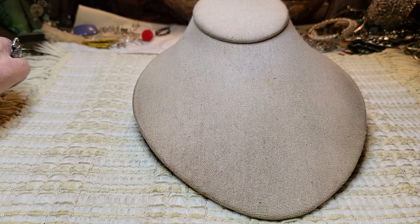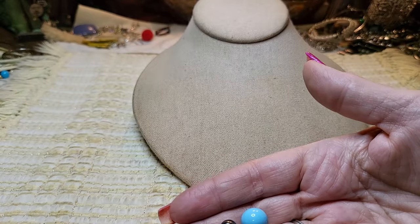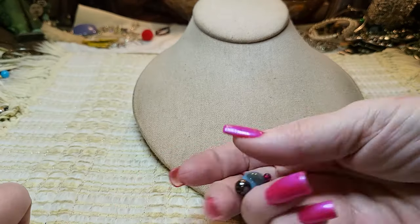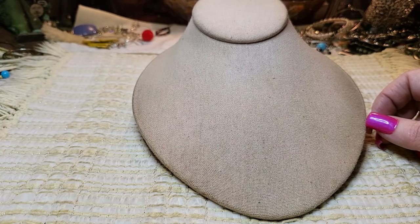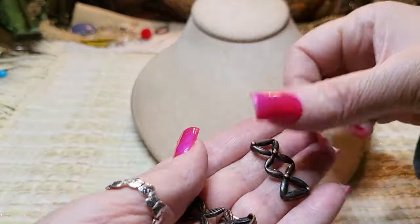Trying to get the earrings out — we've got a lot of those too but I will gather them up at the end and show them. There's a ton of them. We have a bracelet that is broken, so I'll put this in a craft lot.